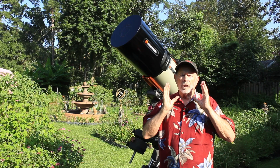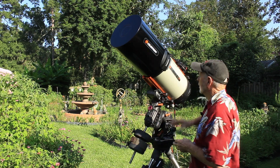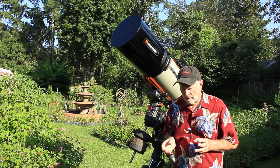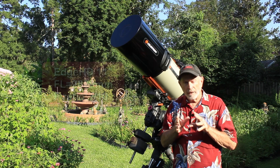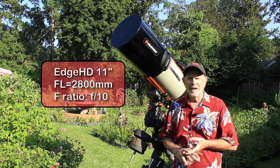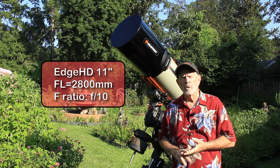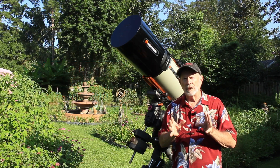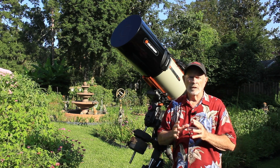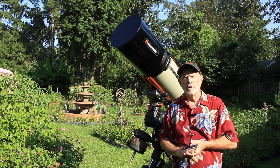So you want a long focal length telescope to capture the planets, and this telescope here is the Celestron 11-inch Edge HD. It has a focal length in its native stage of 2800 millimeters — that's a large, long focal length. That's an f10 on the focal ratio. You need at least an f10, even an f12, even f15 if you can for the planets. The larger the f-ratio the better off you're going to be for planetary imaging.